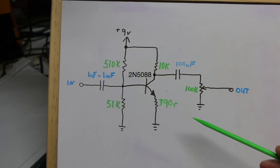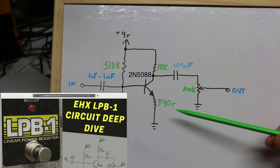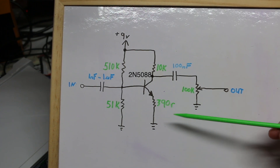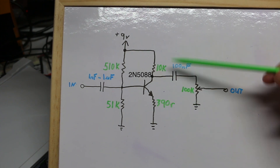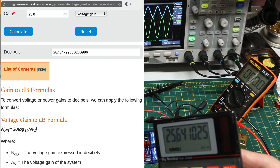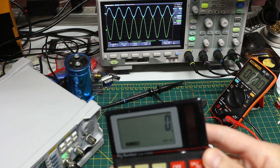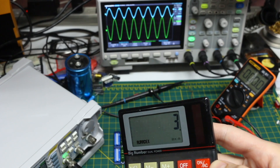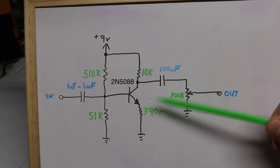Here are the component values I'm using, and as far back as the 60s this type of circuit structure was used in boost pedals with similar values. Similar to how I calculated values in a previous video about the common emitter amplifier, I have a 10k and a 390 ohm resistor, so the gain is 10k divided by 390, which calculates to around 25.6. Based on the input and output voltages — 833 millivolts RMS divided by 38.5 millivolts RMS — the measured gain is 21.6, so that's in the ballpark.